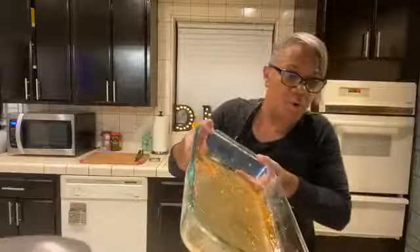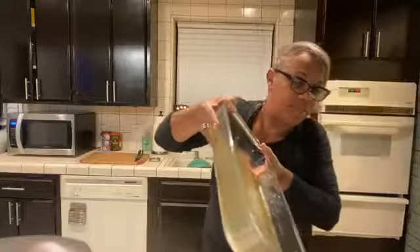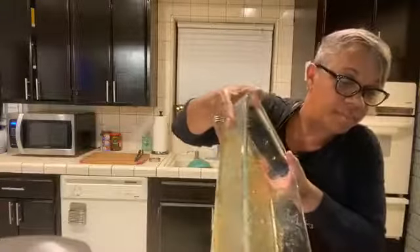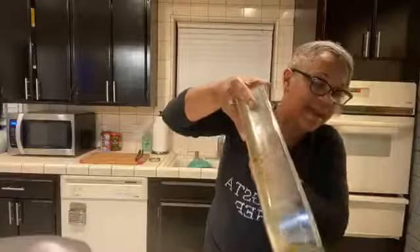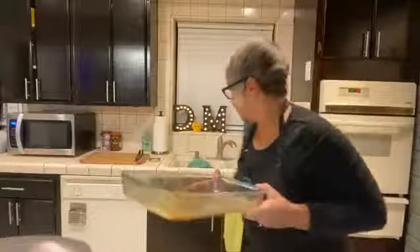So now here's the juice that I'm going to pour on top of her. It's going to go through to the bottom — that's fine — because it's still tender and juicy on the inside.